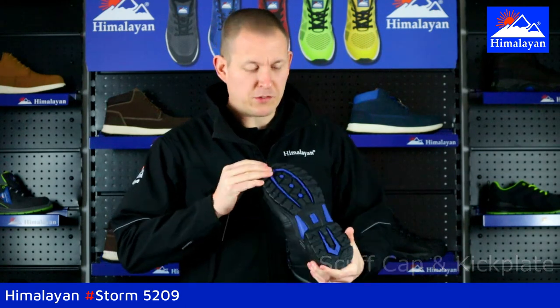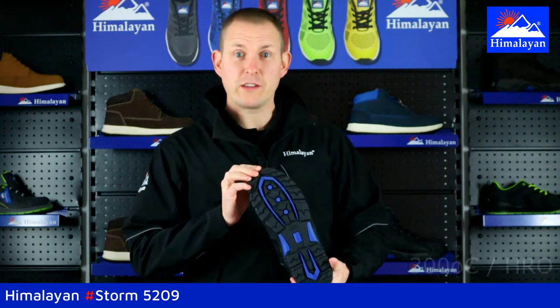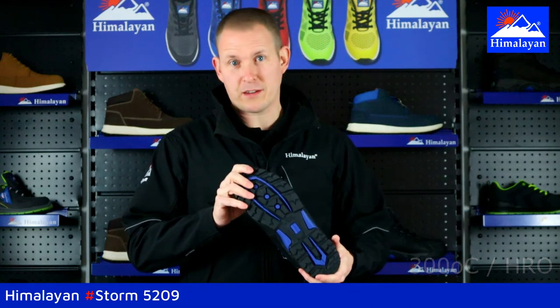On the bottom of the boot, with the sole unit, it's a quick clear tread pattern. It's also rated to 300 degrees for temperature, so it's HRO, and also SRC for slip resistance.